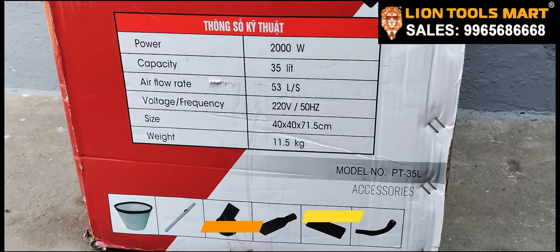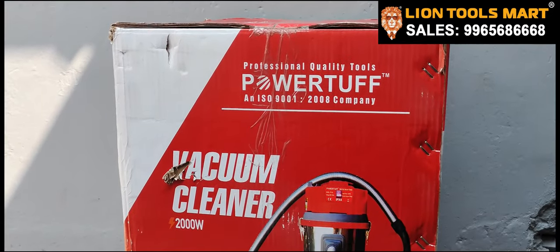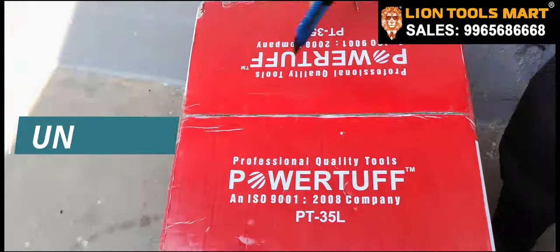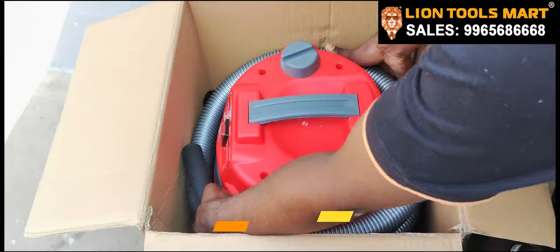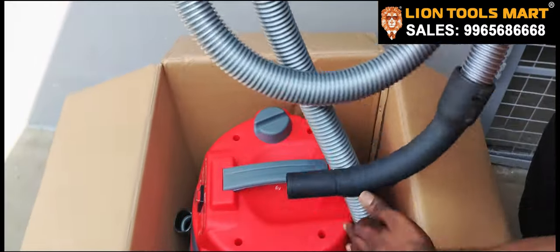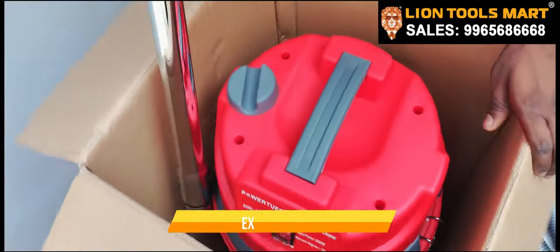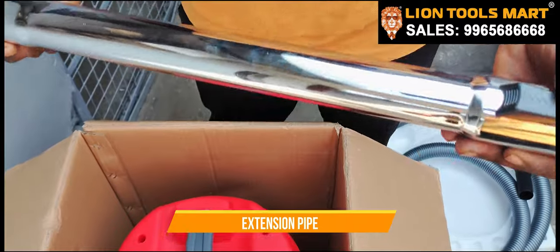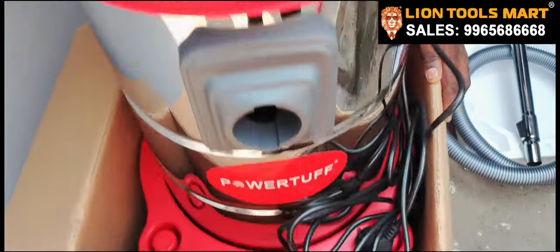This is the weight of the tank. We will show you the power tank. Let's turn on the tank. There is a power tank. We will add water to the tank.